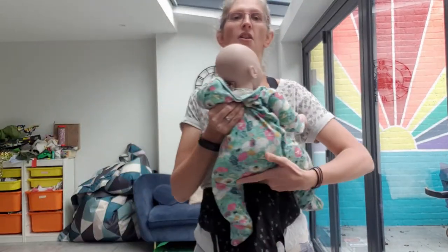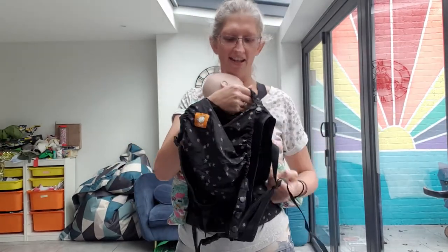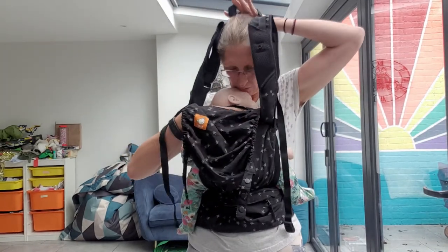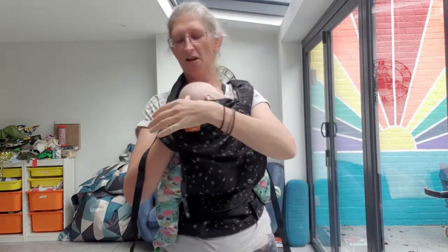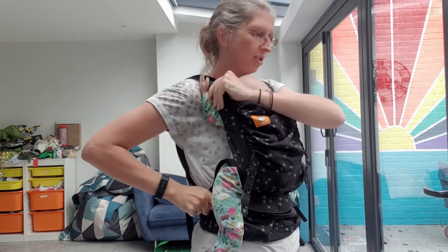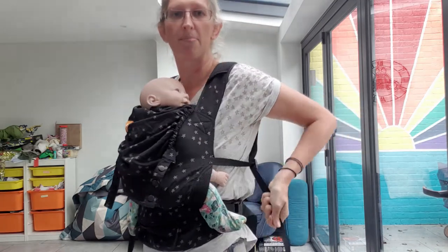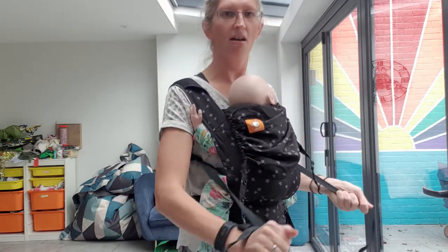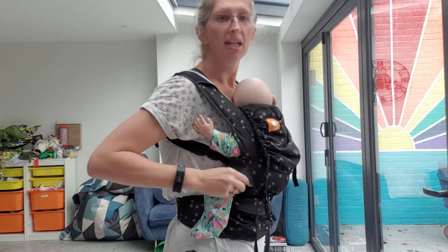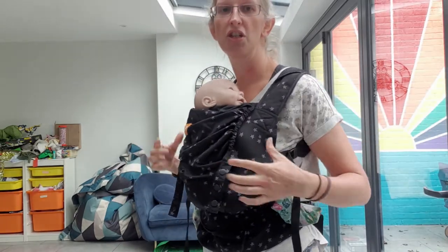That said, I'd think it would fit the vast majority of people. I'm going to grab my baby, pop them in, and flip the strap over my head. I'll wiggle this down so the strap sits across the middle of my back and tighten it up. You can start to see what I mean about not fitting very petite parents particularly well — I am not petite but I already don't have much extra room to tighten.